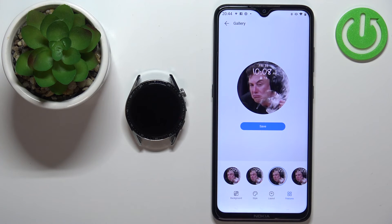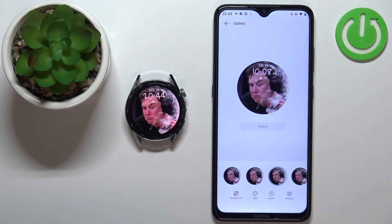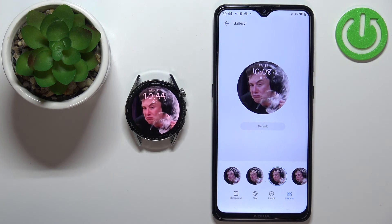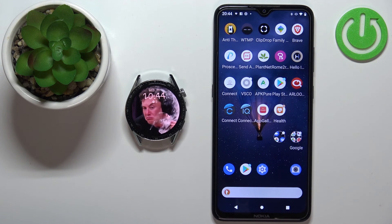Once you're done customizing your watch face, tap on save and wait until it's done uploading to your watch. Once it's done, the watch face will be applied automatically. And that's how you set up a watch face with a custom image on this device. Thank you for watching — if you found this video helpful, please consider subscribing to our channel and leaving a like on the video.